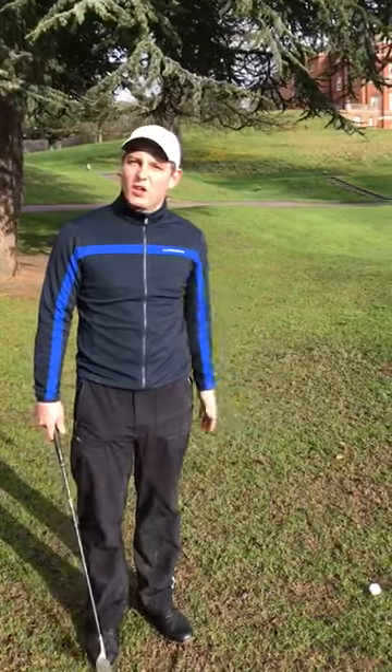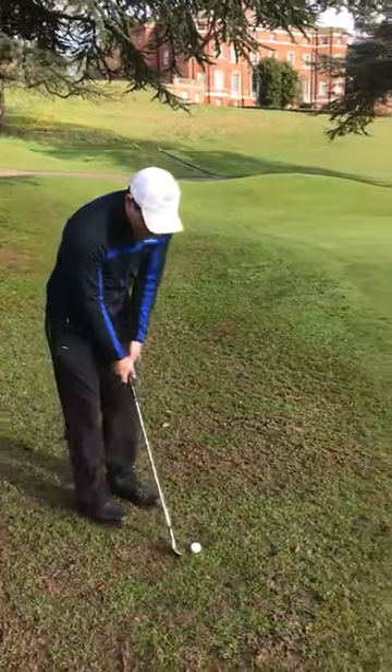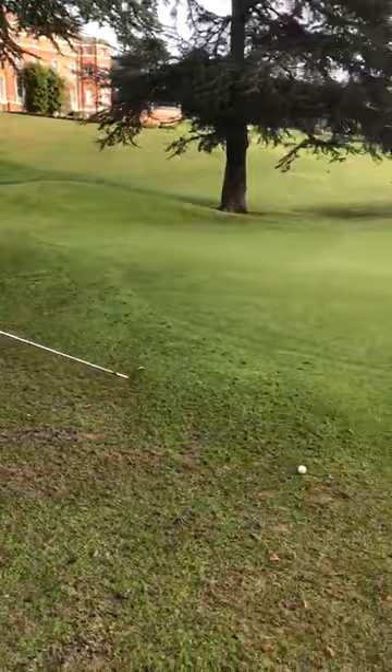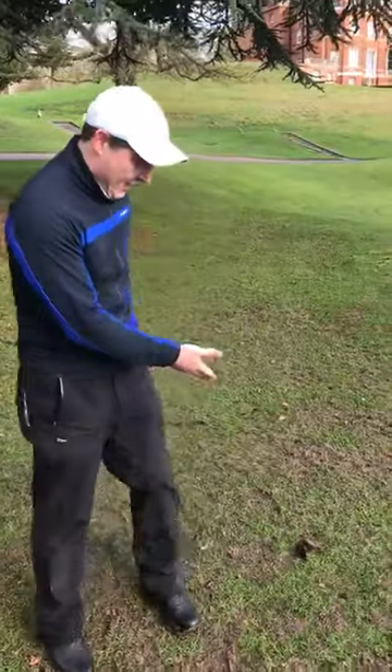It's very, very important that you hit them correctly. I'm going to demonstrate to you — you tell me if this happens to you. As you can see, it's very, very tricky to get a good, consistent strike with a muddy lie. Especially when there's not much grass around, what we need to do is change a few little things that are going to help you with a more consistent strike.